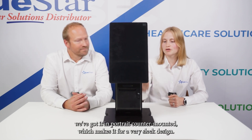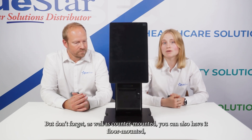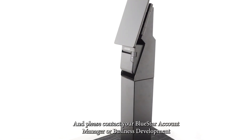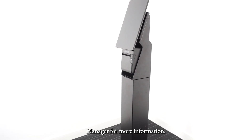As you can see, currently we've got it in portrait counter mounted which makes for a very sleek design. But don't forget, as well as counter mounted you can also have it floor mounted — if you give us just a moment we'll pop that together and show you the full floor mounted solution. Thanks for watching, and please contact your Bluestar account manager or business development manager for more information.